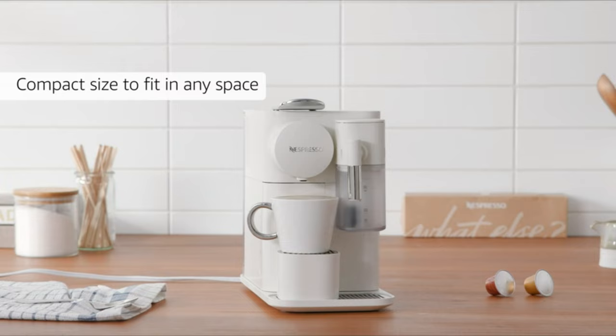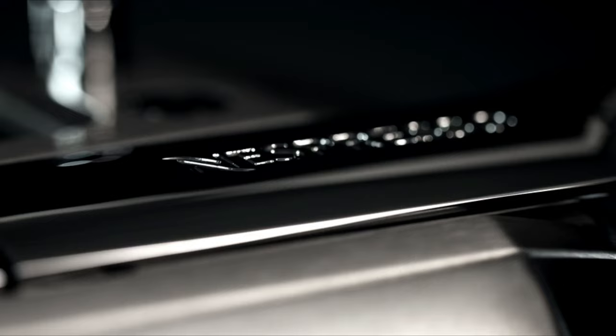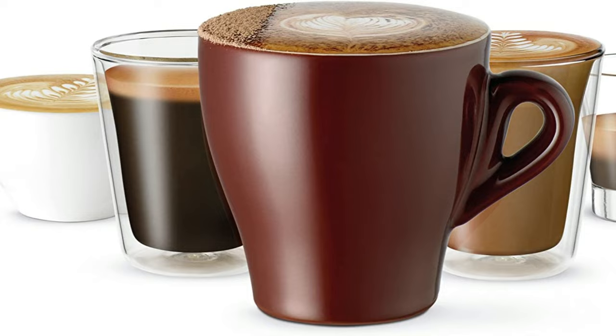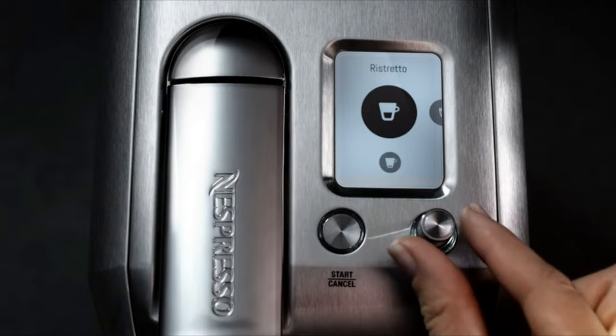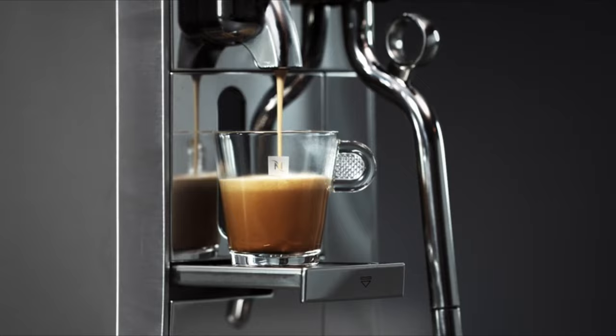Number 3: Nespresso Creatista Plus Coffee Espresso Machine. The Creatista Plus is a premier model among Nespresso makers. In addition to making an excellent brew, we came away with high praise for the integrated milk frother after we made a variety of drinks with it. There are 11 settings to adjust the milk temperature and 8 options for milk texture. The microfoam is rich and fluffy, wonderful for perfecting your latte art.